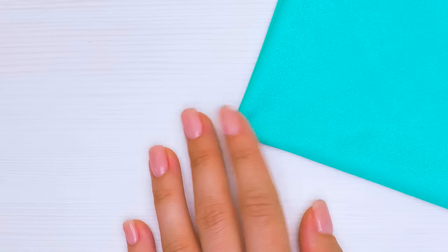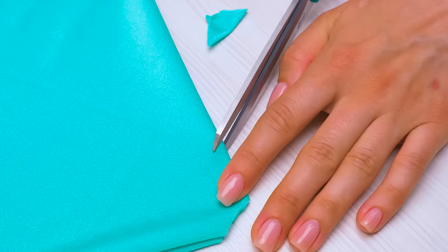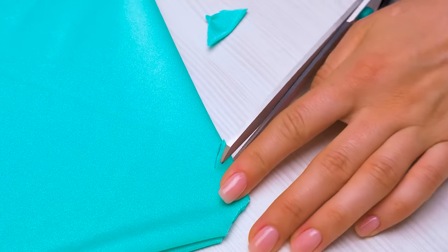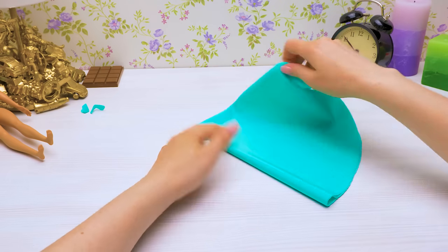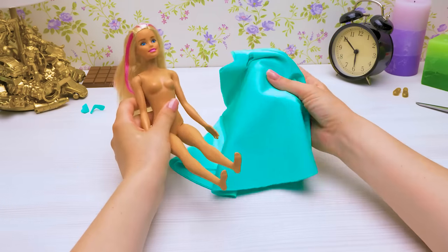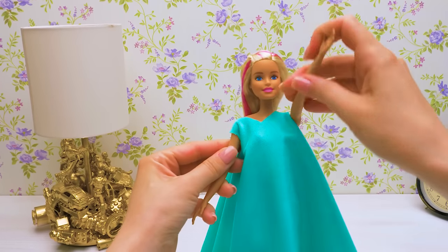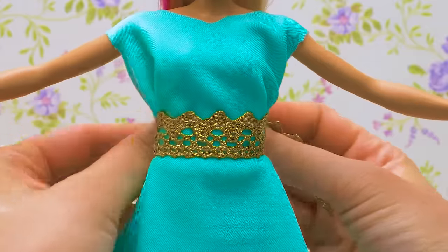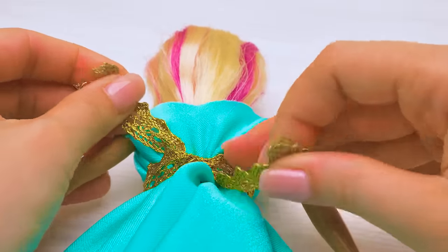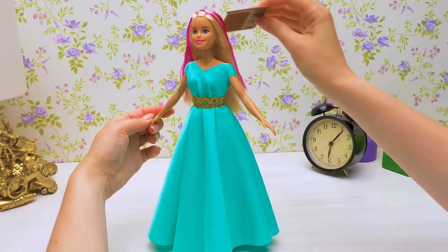And now I'll unfold it a bit and make cuts here and here. Done! Time to get changed, Barbie — I think you'll like this dress even more. Carefully now. Perfect! I think we'll need a small belt here — oh wow! This gold lace matches the fabric so well! Wonderful! Let's work on your hairstyle and you'll be ready to go!